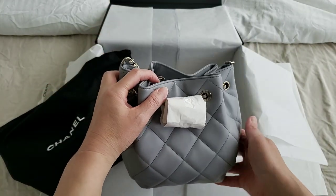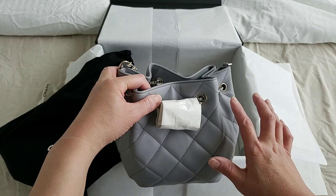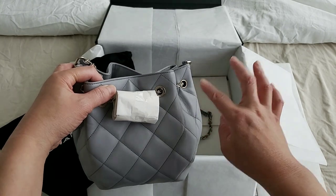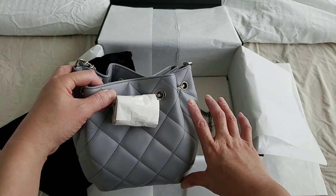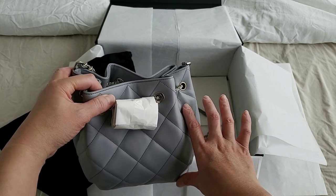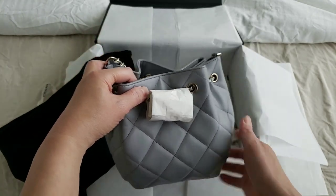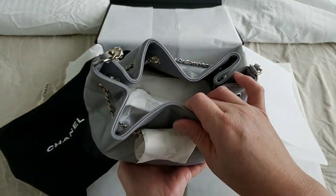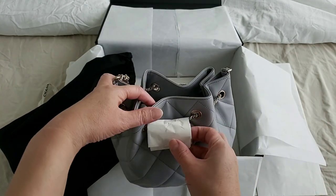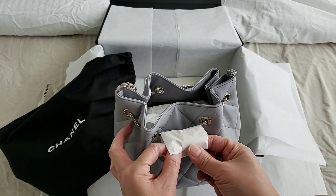Can you believe it? There's actually an even smaller one which is just like this. I tried to put my phone in — I have the largest phone — and it just doesn't fit in the smaller one; the phone just sticks out. So I did not get the smallest one even though that's the one I was after initially. When my SA showed me the regular size, the one that's bigger than the smallest, which is this one, I jumped into it because I am able to fit my phone in.